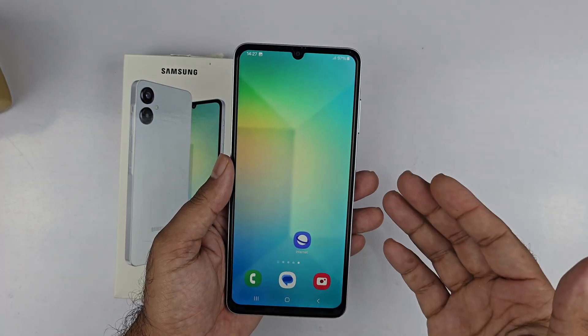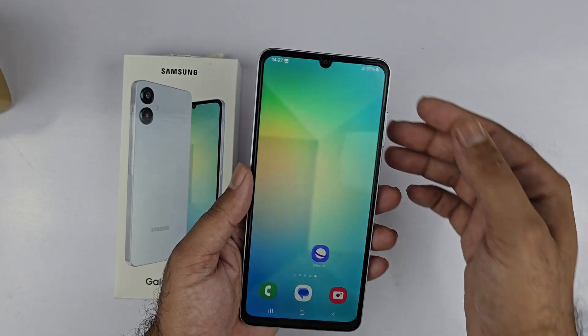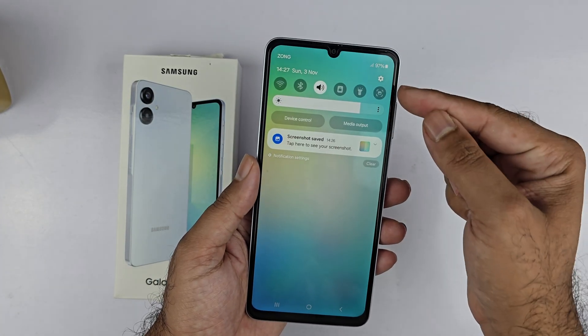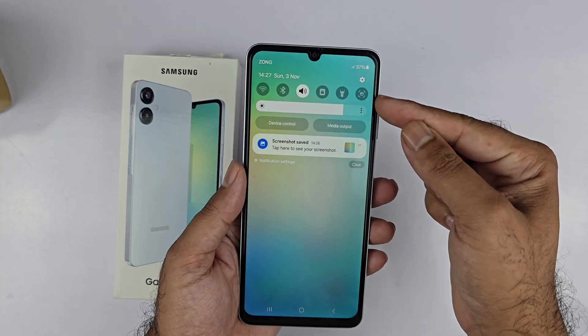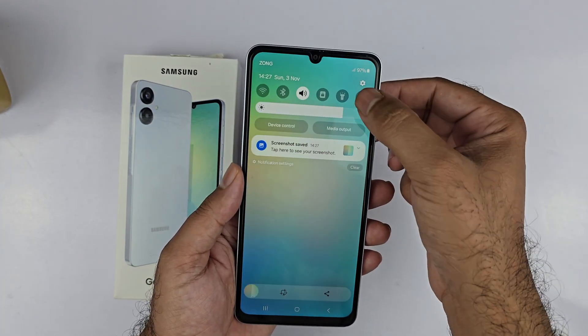The second method to take the screenshot is using the quick panel. To use this method, you just need to swipe from the top and you will see a take screenshot button in there. Just tap on that and you can easily take the screenshot using that particular method.